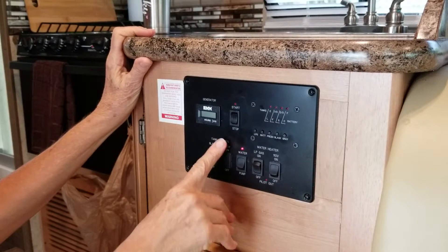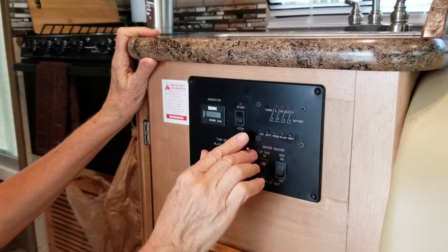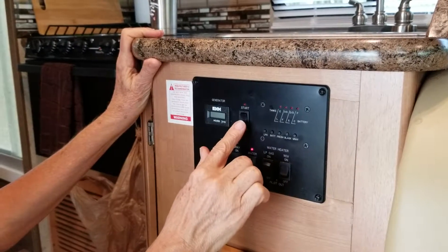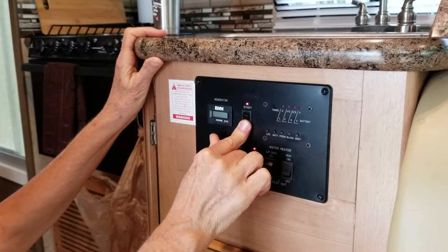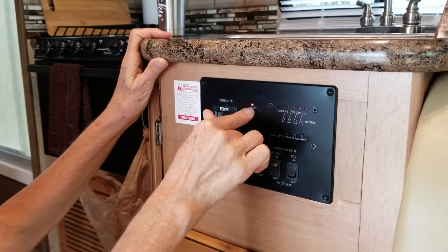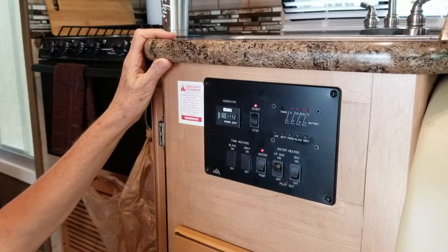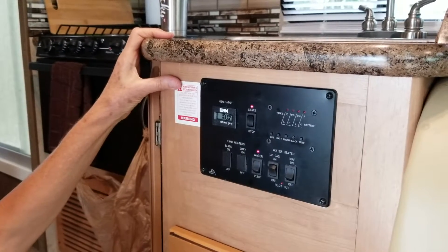Here's how you start the generator with the panel that's underneath the sink. This button in the middle is the generator button. You press it down until the red light starts off, and then you press the top button to start. Can you hear it start? You may have to do it several times because it may not start on the first time — it needs a little bit of priming.